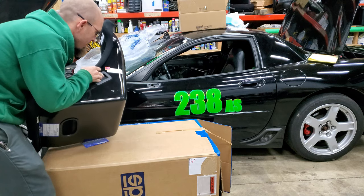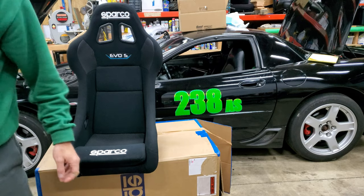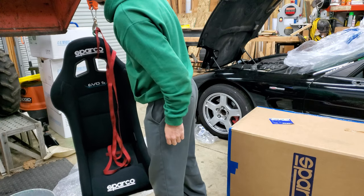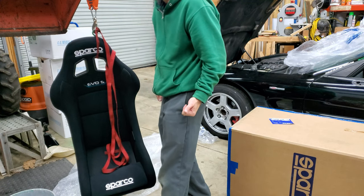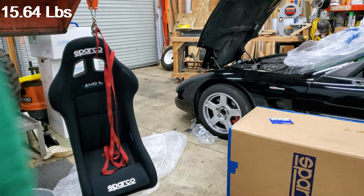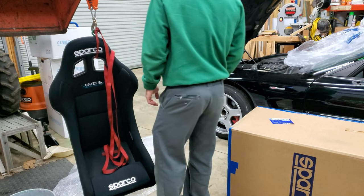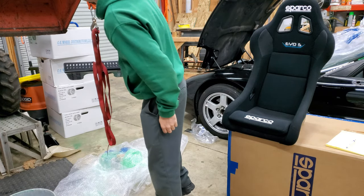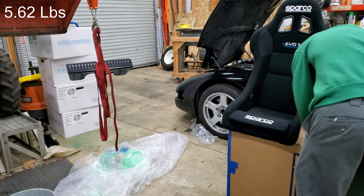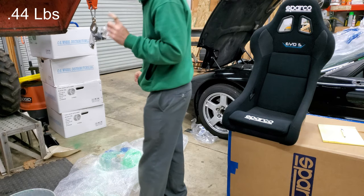This thing is pretty light, but I'm definitely going to measure it. Let's see how much it weighs. 15.75... as it spins in there, it's 15.64. So, 15.64 pounds. I'm going to rate this: the seat is 15.64 pounds, the mounts are 5.62 pounds, and the hardware is 0.44 pounds.